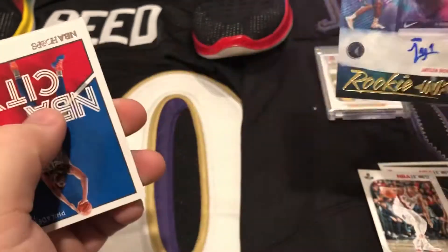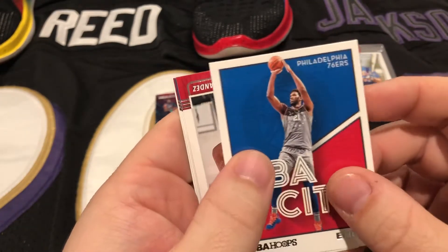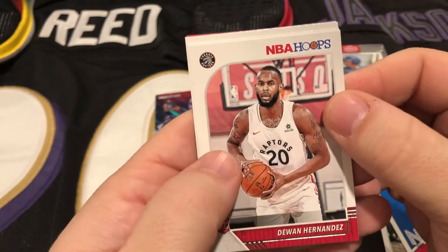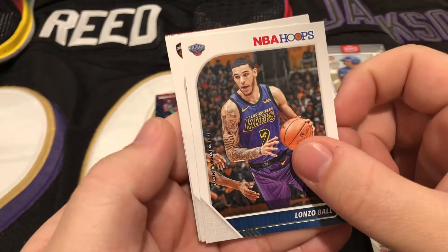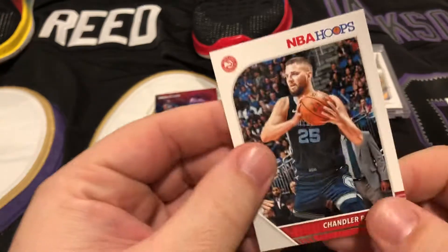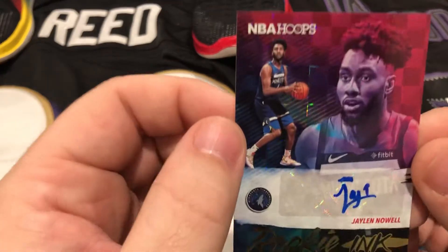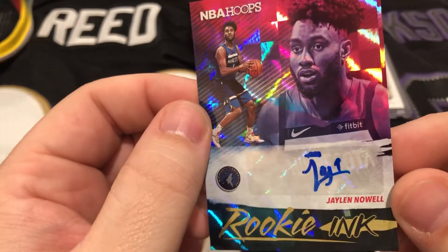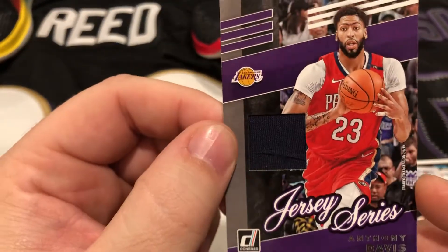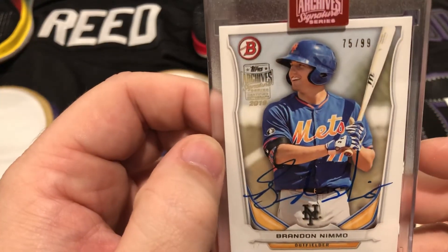Jalen Noel, put that right over here. We got a little Joel Embiid NBA City card, DeJuan Hernandez rookie card, Lonzo Ball, Larry Nance, and Chandler Parsons. So the hot packs were actually decent — first one a Jalen Noel rookie auto from NBA Hoops, we hit an Anthony Davis game-used, and out of the baseball box we got a Brandon Nimmo Bowman card autographed out of 99.